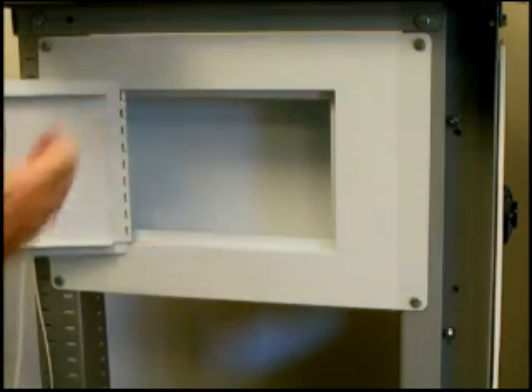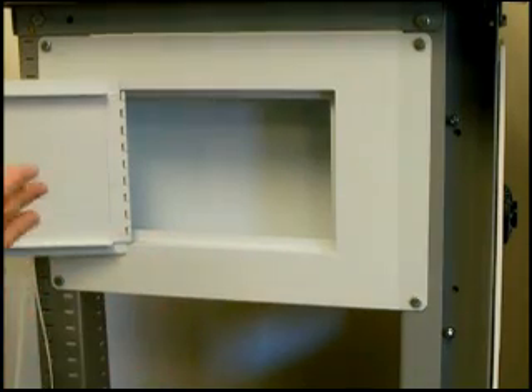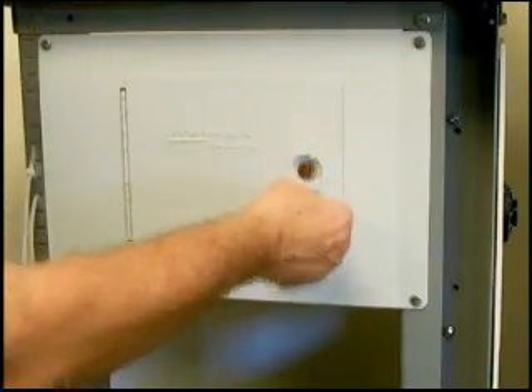It uses an ACE-type key, and it comes complete with instructions on how to install. It comes with the hardware. This is just a very, very good product for the kind of money that we're talking about. It is excellent.